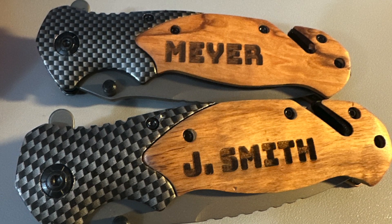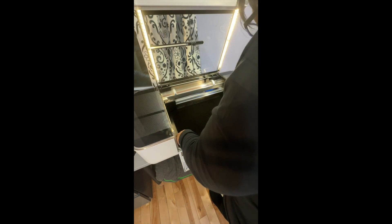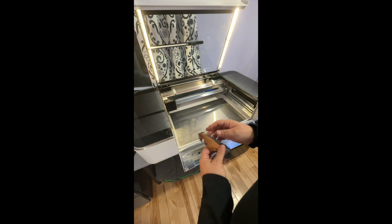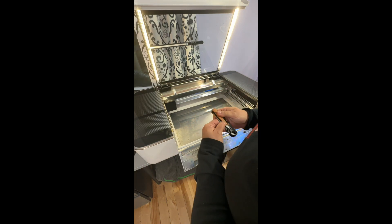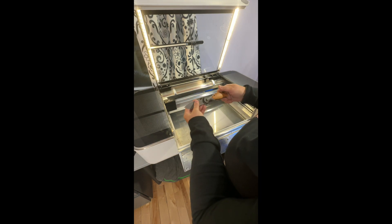Oh my gosh, look what I made! I've only had my Glowforge laser printer for two weeks, and I thought maybe this was too advanced, but I took out the middle tray and I had these knives. I spent a very long time trying to figure out where I was going to engrave the knife.